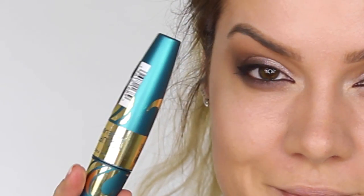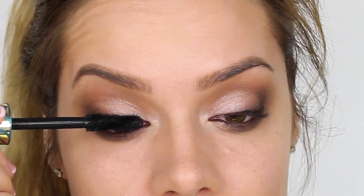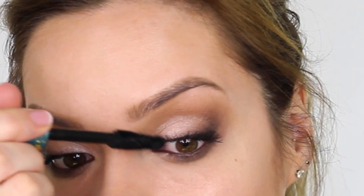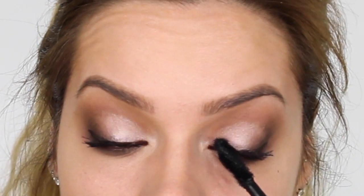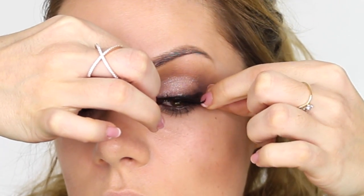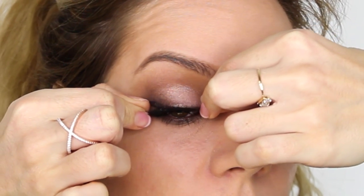The mascara I'm using is the Max Factor Voluptuous False Lash Effect Mascara - this was the mascara at the launch. It's got a helix shaped wand with wide fins for really loading product at the base of the lashes, and a boost tip with little bristles on the front so you can really get to the inner corner of those lashes. I went into Superdrug and picked up these Girls With Attitude Double Take false lashes from the English Rose collection. They've got a nice amount of drama, haven't got a really thick band so they're quite comfortable to wear, and they're not too long.